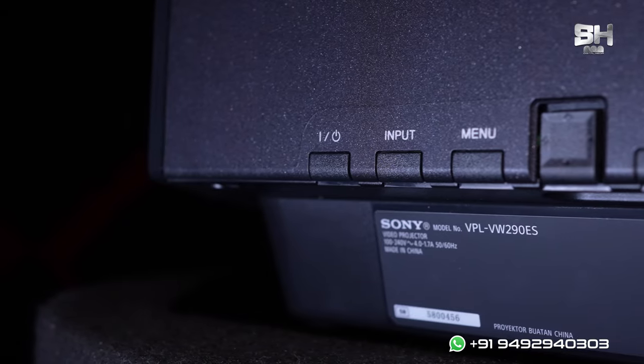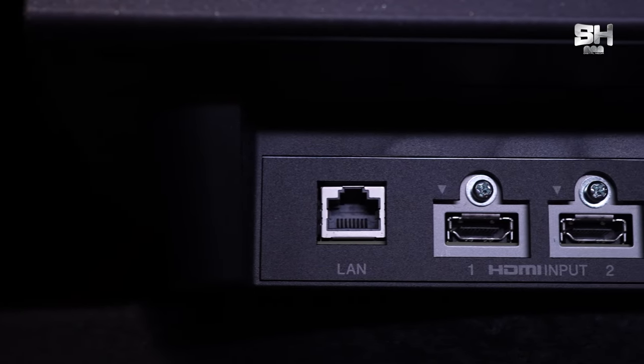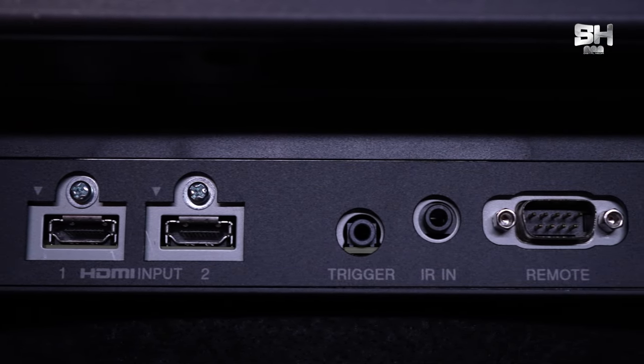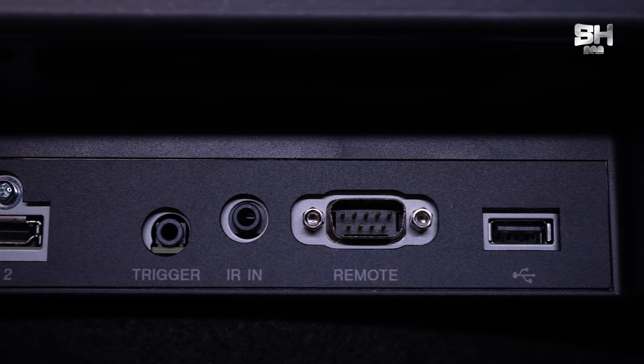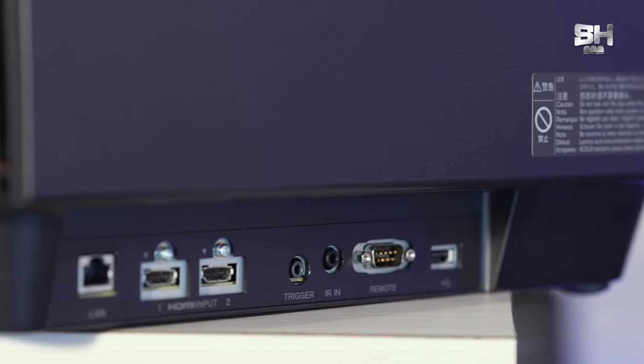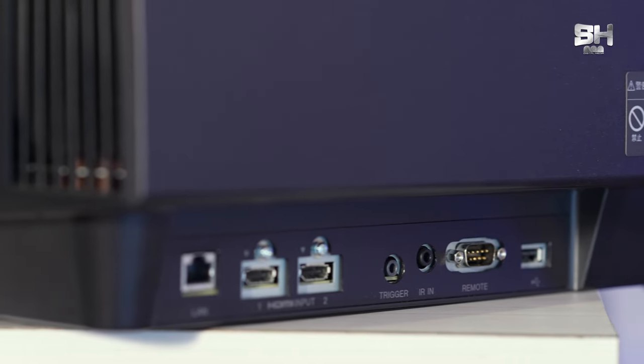Towards the right side, there are a lot of different kinds of ports, which includes HDMI ports, Ethernet ports, and trigger ports. When it comes to IR, we have a 3.5mm port, then we have a port for a service cable, and also a port for automation, which is RS232C.